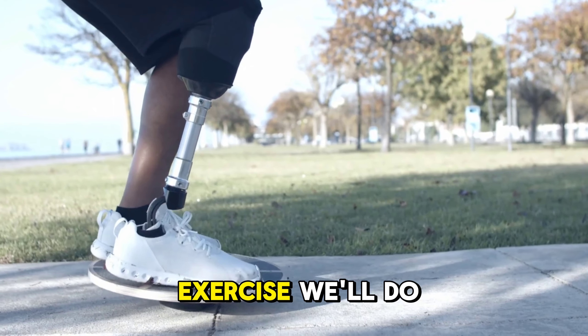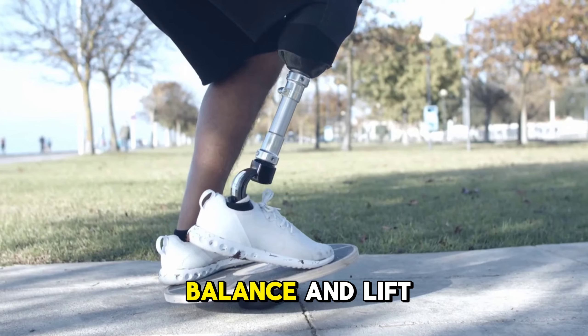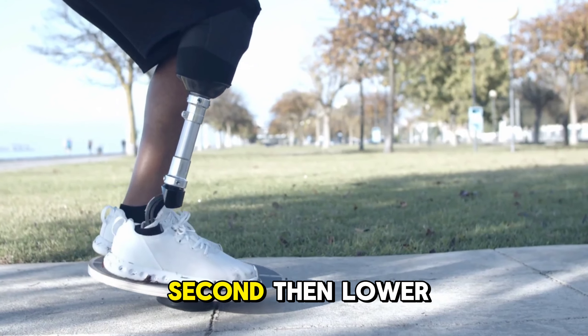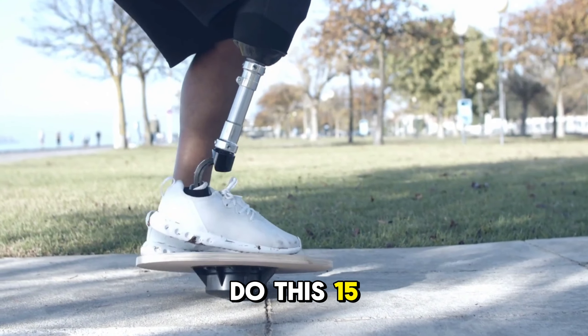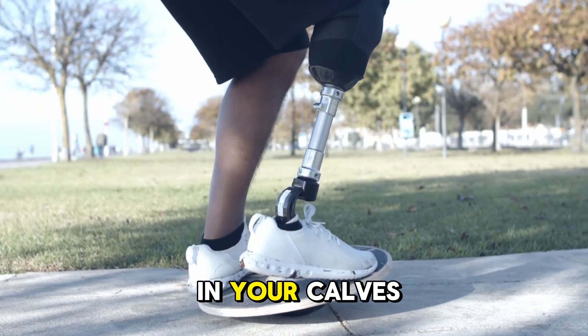For our next exercise, we'll do heel raises. Stand up straight, hold onto a chair or wall for balance, and lift your heels off the ground, rising onto your toes. Hold for a second, then lower down. Do this 15 to 20 times. Heel raises strengthen the muscles in your calves and feet.